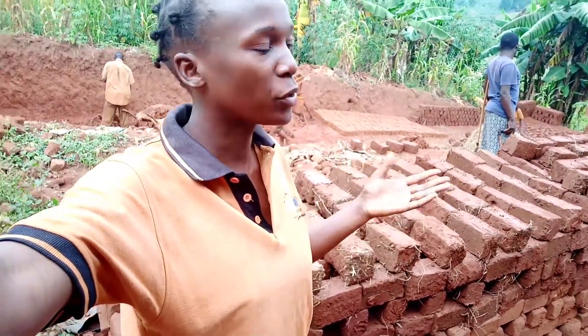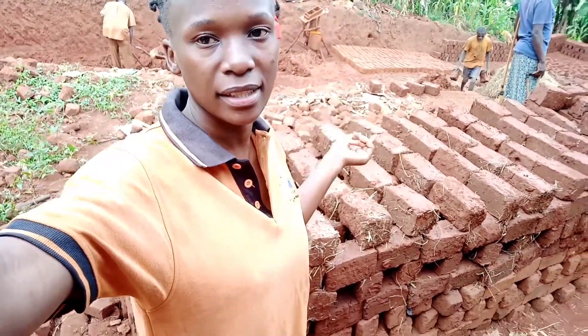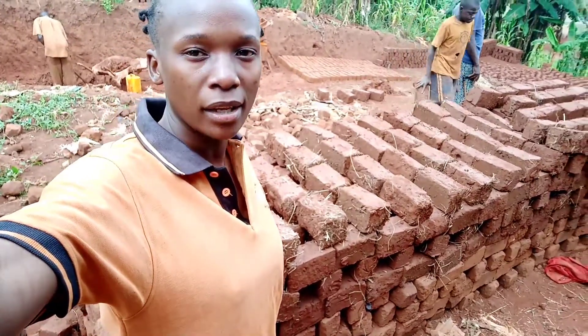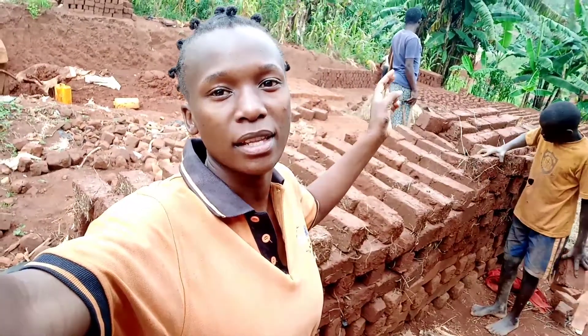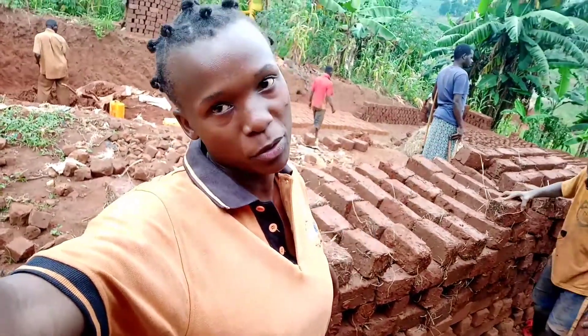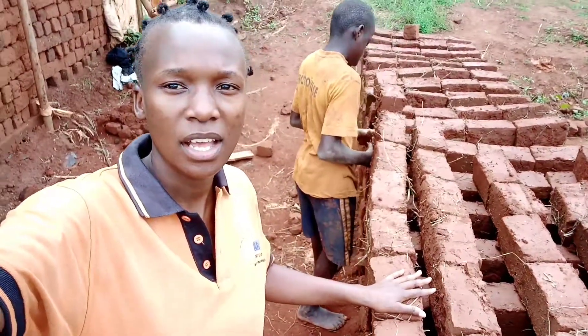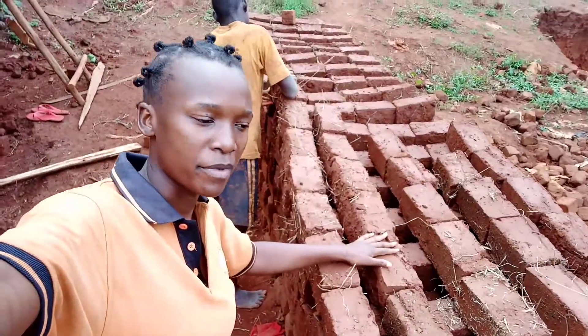Remember yesterday the bricks we were turning and making to stand — those ones which we turned yesterday, we have to stack them here for a while as they continue drying so that we can create space for the new bricks being laid on the other side. From here they will be stacked to here as they wait to be burnt in a kiln.